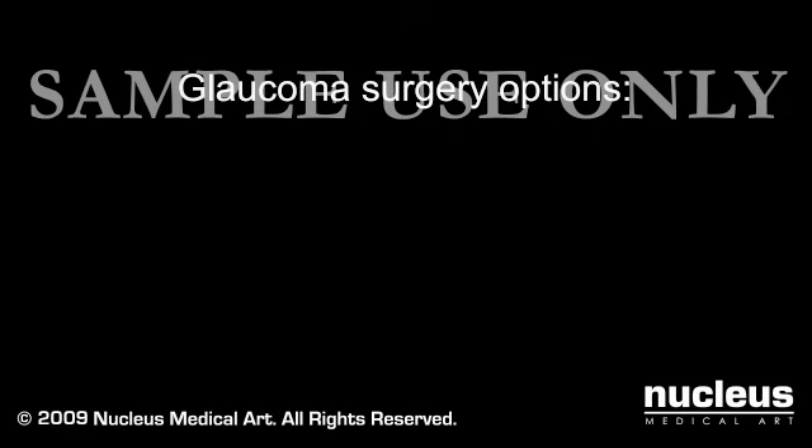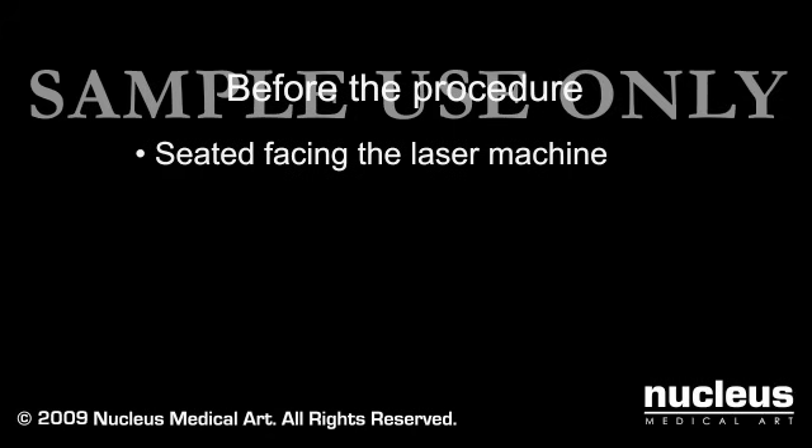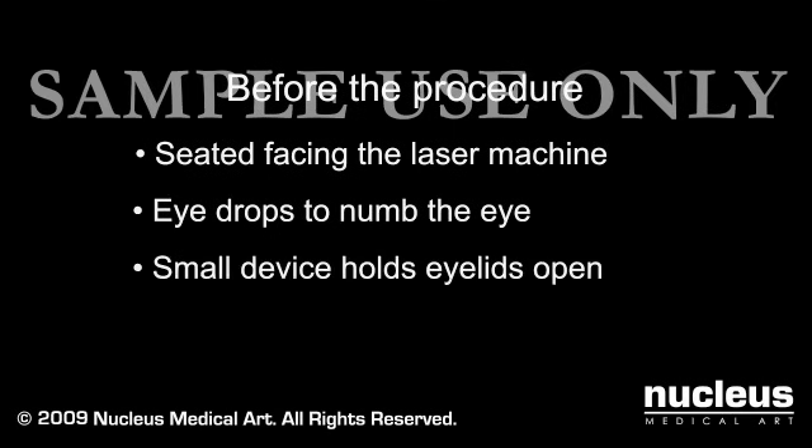Glaucoma surgery options include laser and non-laser procedures. The procedure will generally take 10 to 60 minutes. If you are having a laser procedure, you will be seated facing the laser machine. Eyedrops will be administered to numb your eye, and a small device will be placed in your eye to hold your eyelids open.